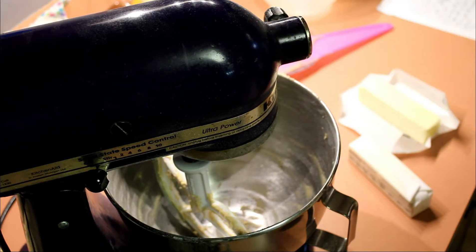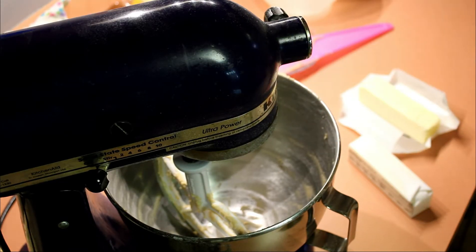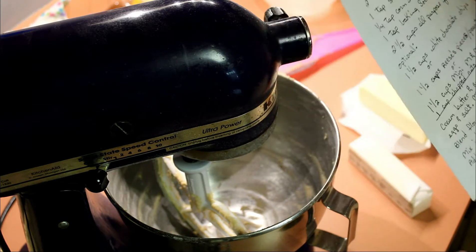Hello, Eclectic Crafter here. I had created this cookie recipe.